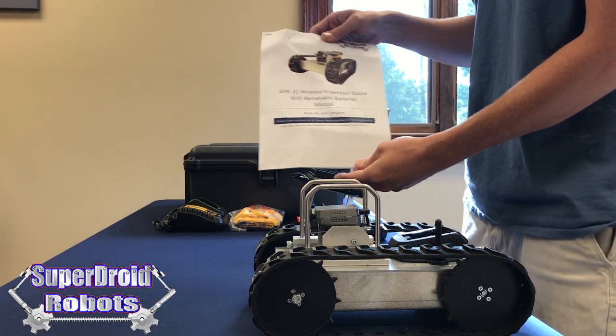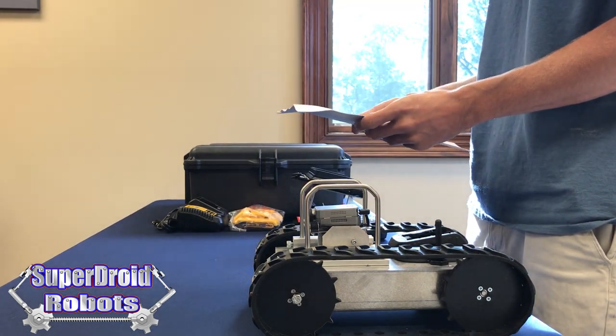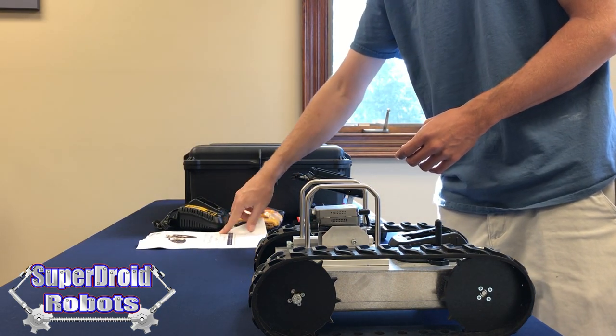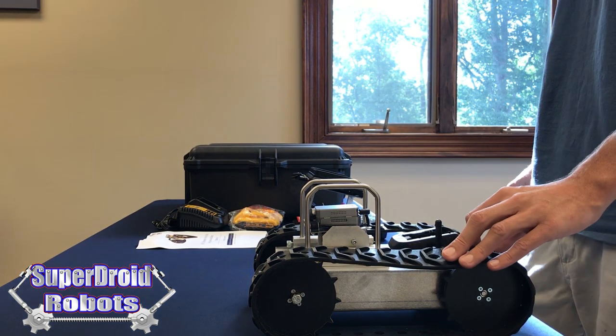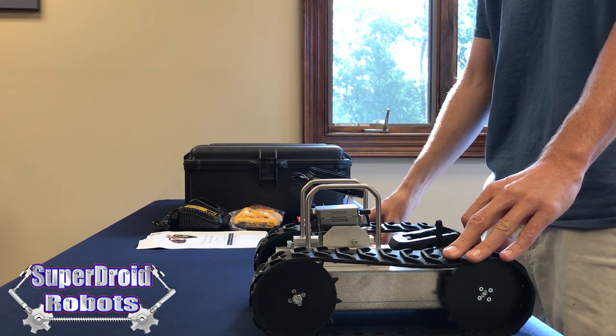The first thing to do when receiving your GPK is to have a look through the manual. It has all the information in it that you'll need to run the robot. But this video will also show you how to do it. It's a good idea just to flip through and get familiar with the robot before using it.